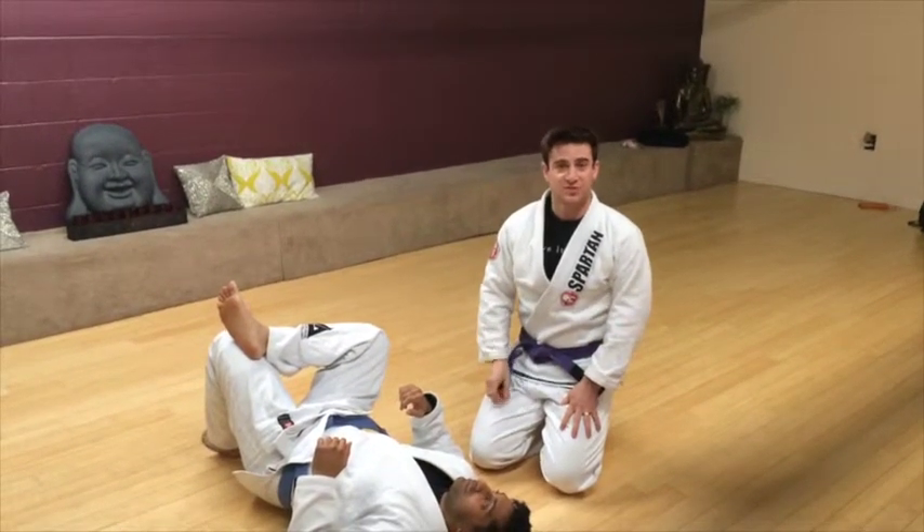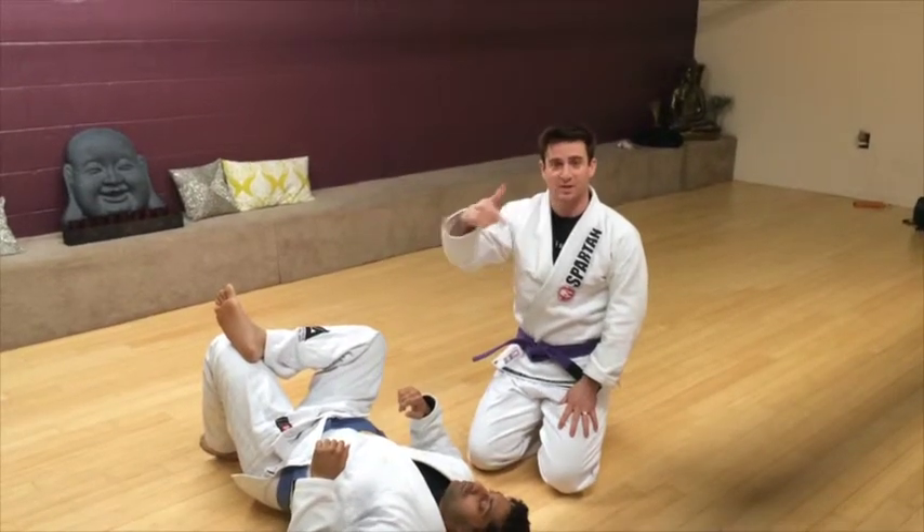Hey guys, Ilani here from Dragon Gym Brazilian Jiu Jitsu. We're going to show you a cool variation of knee on belly to arm bar.